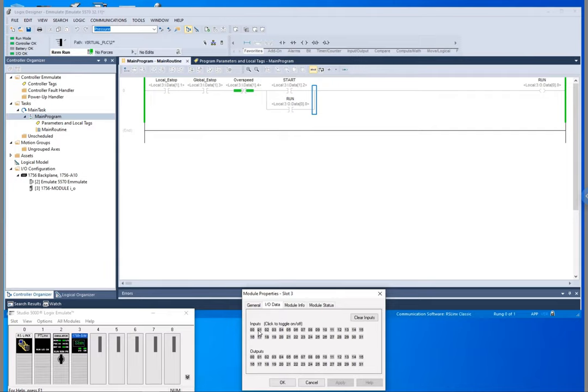Our e-stop is normally closed and our global e-stop is also normally closed. You can see there that since those are both closed like a normally closed switch, we've got a path directly to the start. When I hit my start, my motor runs. I let off my start, it stays running. If my overspeed switch is activated it shuts my motor off. If my local e-stop is activated it shuts my motor off, and if my global e-stop switch is activated it also shuts my motor off. This is just a really simple project — if you have any questions please leave them in the comments below.